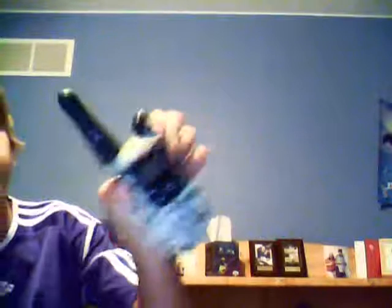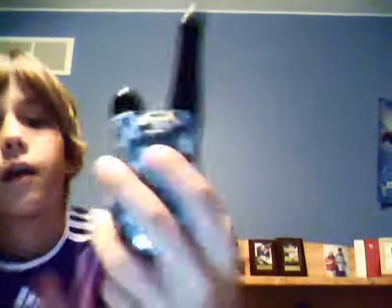And this is a spy walkie-talkie. As you can see, there's a camera right here, and then just the normal buttons for a walkie-talkie. This is a motion sensor — it senses people who come into your room.